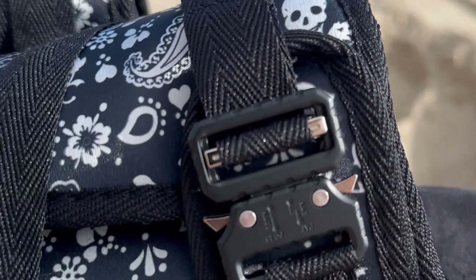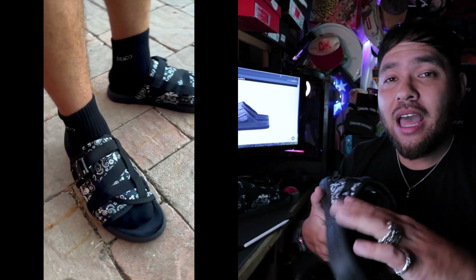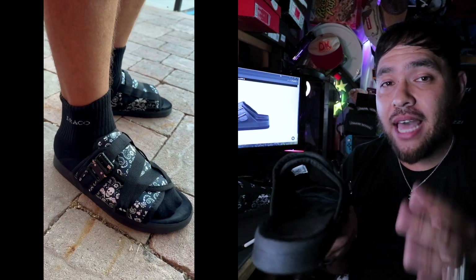The big thing about this slide that really sticks out is this metal buckle. This is the remastered version, so it's all metal, and the ease of use is just incredible — a quick pull and it pops open. It's fully adjustable with straps all over and velcro that makes it easy to conform to your foot.